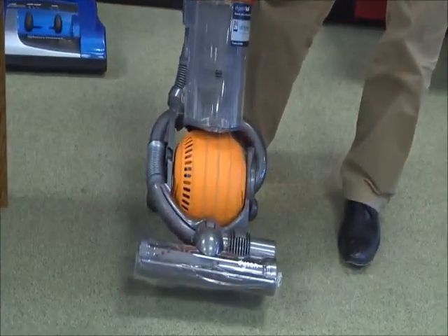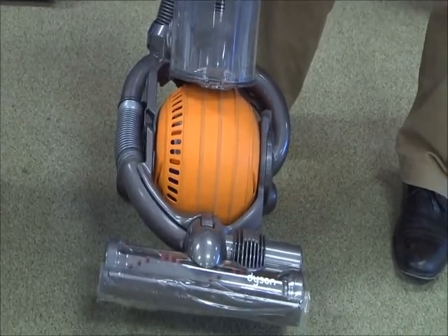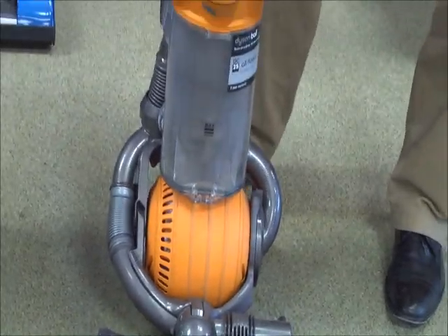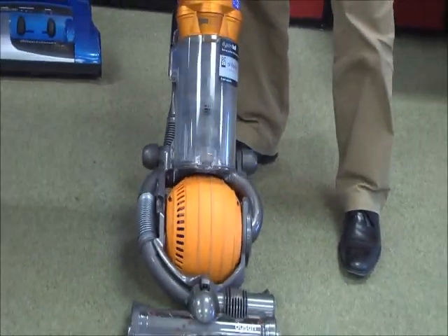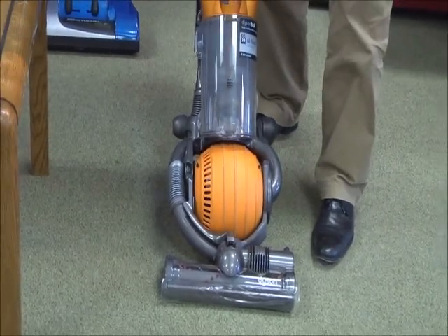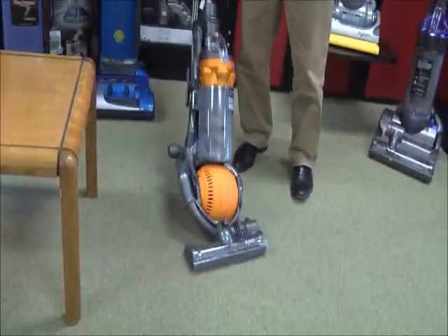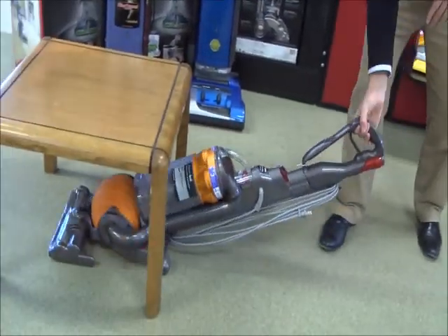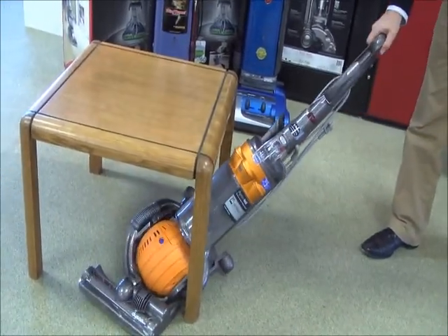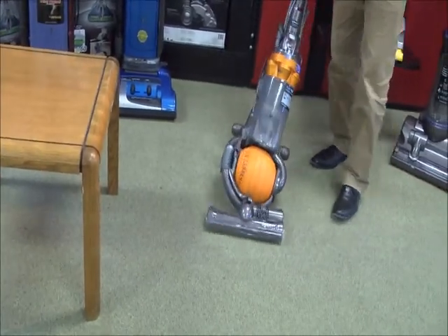It is a ball model which gives you that extra maneuverability that you don't always get from the standard machines that we're all used to. What's nice with this machine is they have been able to maintain a small design, a lightweight design with an 11 amp motor. Very easy to maneuver and get around, under coffee tables, and around edges and corners so you can clean in a very fluid way.